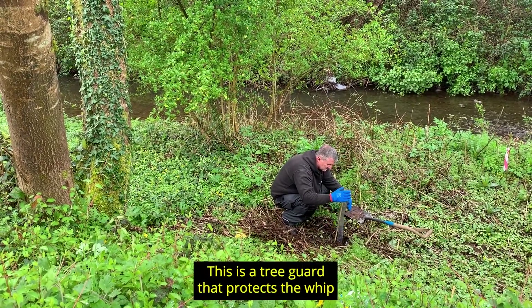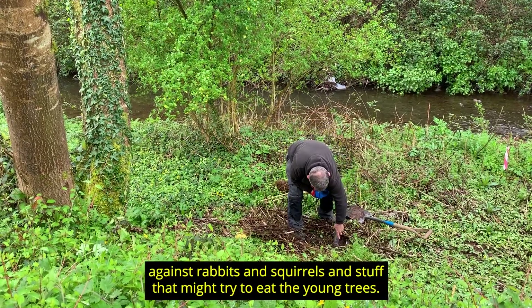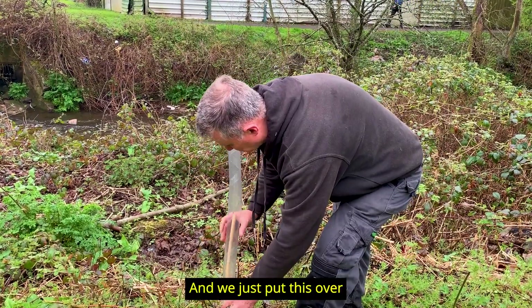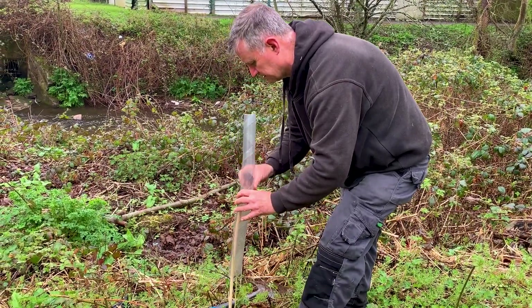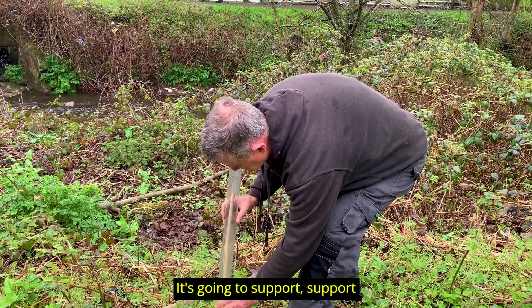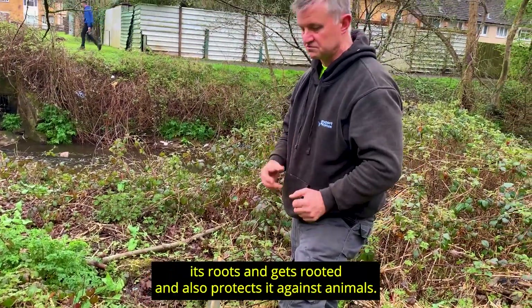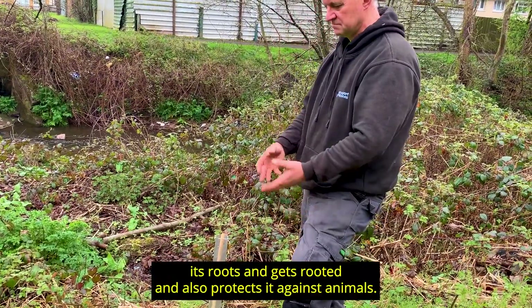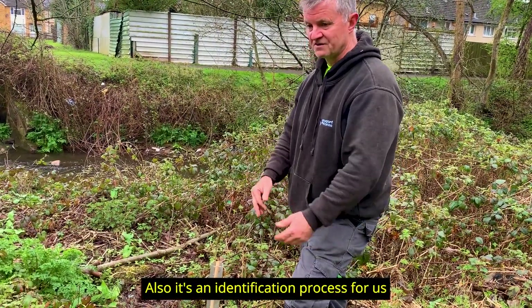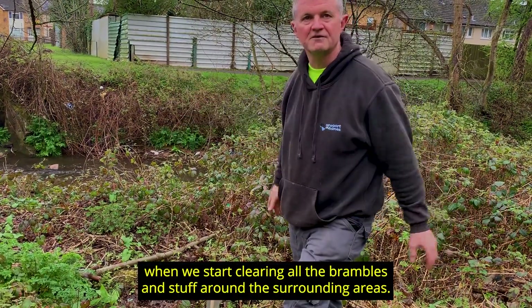This is a tree guard that protects the whip against rabbits, squirrels, and other animals that might try to eat the young trees. We put this over the young tree and it serves two purposes: it supports the tree with the cane until it gets rooted, and also protects it against animals. It also serves as an identification marker for us when we start clearing all the brambles and vegetation in the surrounding areas.